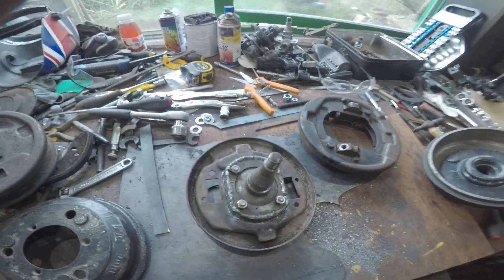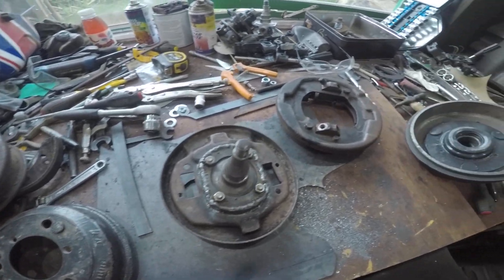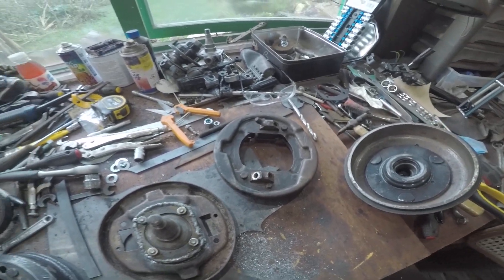At the moment I'm just concentrating on the brakes and getting all those set up. That's keeping me busy over Christmas. That's all for now.